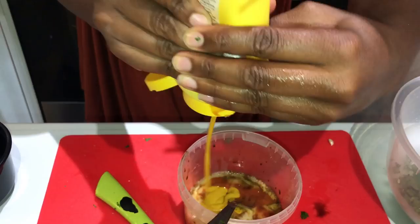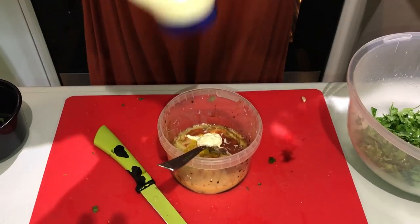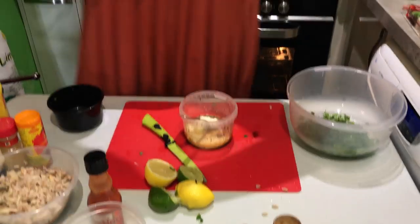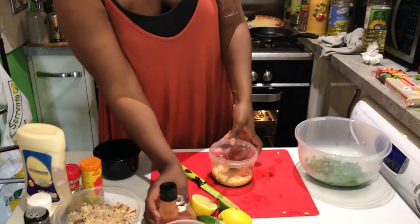Some mustard — get that in there — and some mayonnaise. And then we're going to get Mama Cherry's — what is that? That's Mama Cherry's Cajun Seasoning.